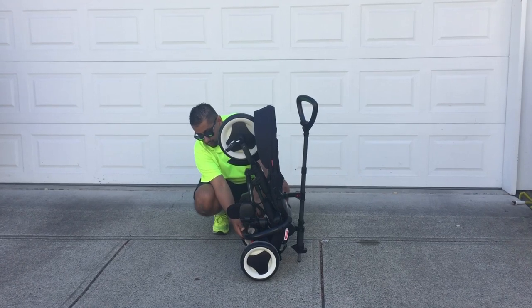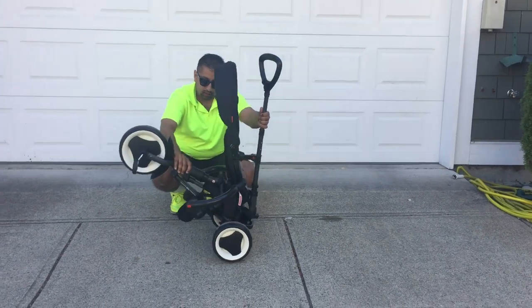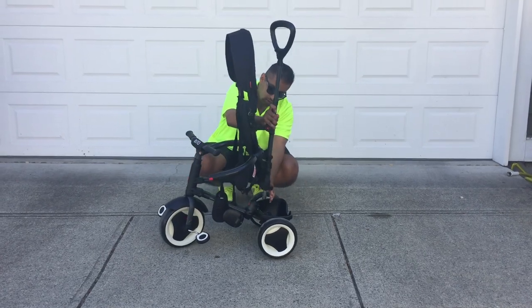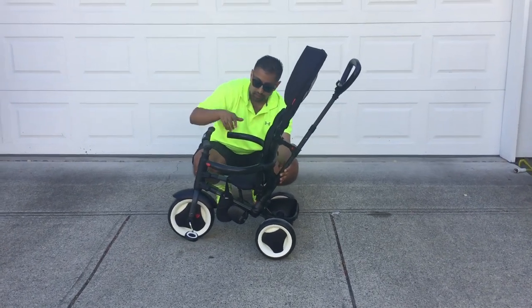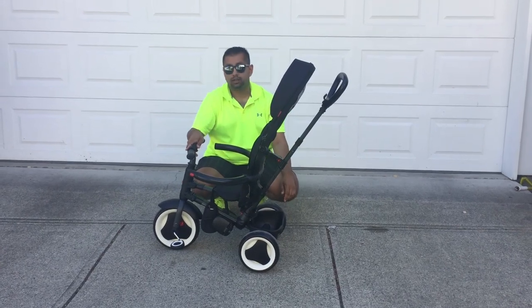First thing you're going to do is unclasp the safety tether here. Then sit this down and pull these two pieces up. Make sure that this flips in the back here, and now you've basically got it good to go. Crank that in and you are set to go.